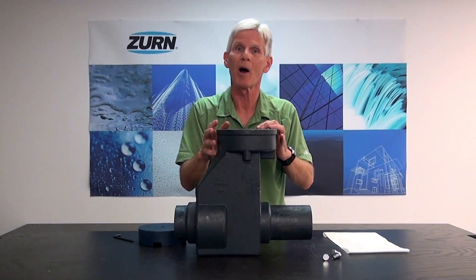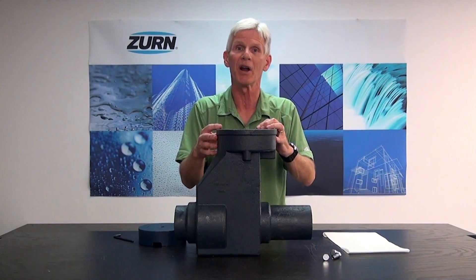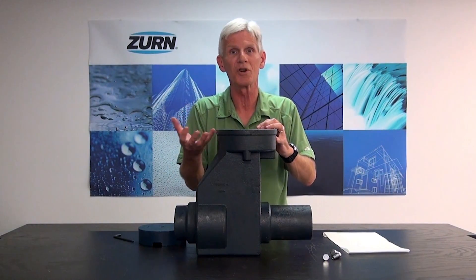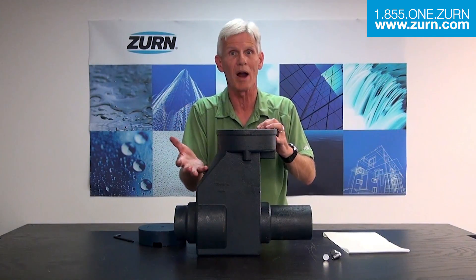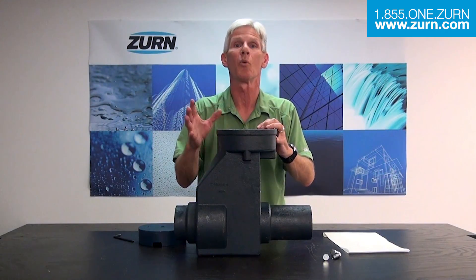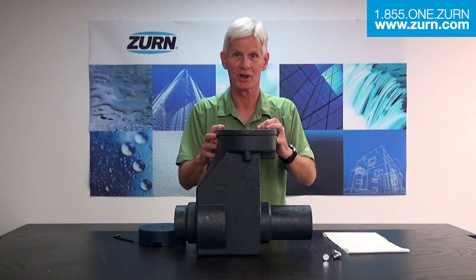If you have any questions about what we've done here, we strongly encourage you to give Zern Industries a call. Our customer care department can walk you through this procedure. Or if you find that there's something a little more technical in nature, they'll hook you up with the technical services manager or anybody that can really describe this product and help you work on it. Please don't hesitate to call us — we're here to help you. Any questions, give us a shout.